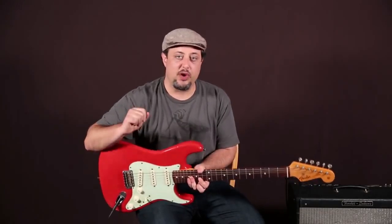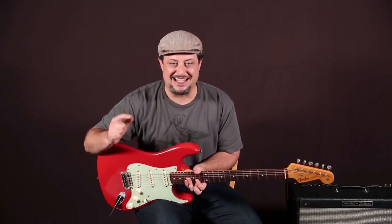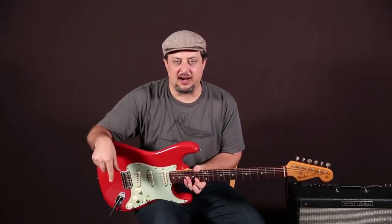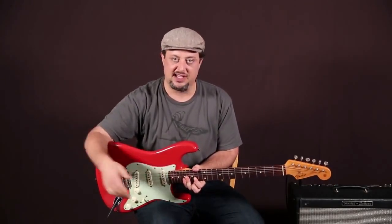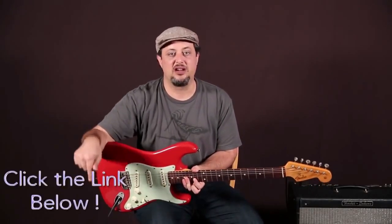We'll zoom in and break it down, but real quick — you can try Guitarjams.com for free for two weeks using that link down there. Tons of progressive lessons that take you step by step through all kinds of styles. Anything you can think of is right there. I really appreciate the support — check it out if you can.